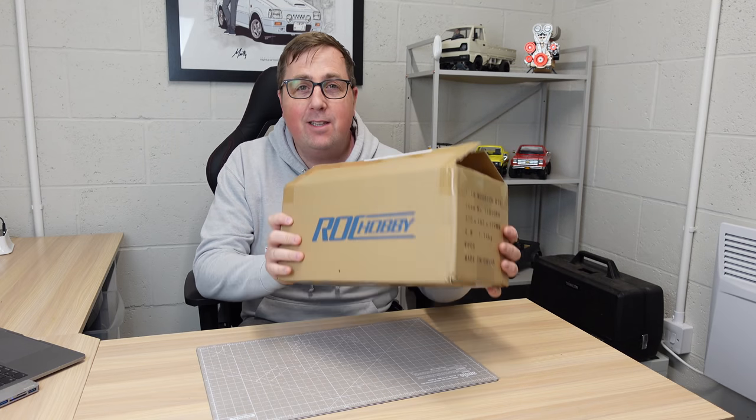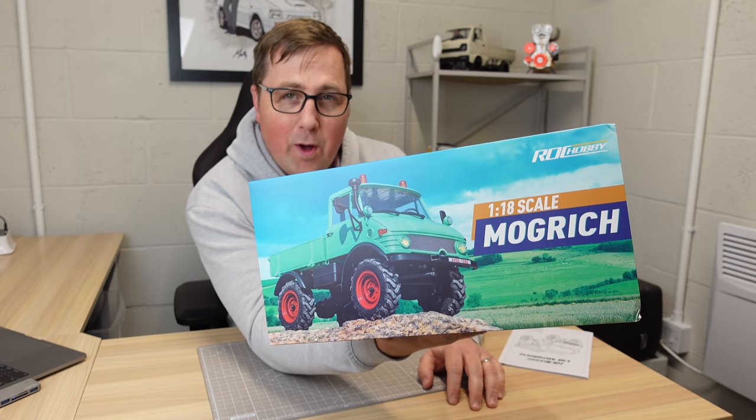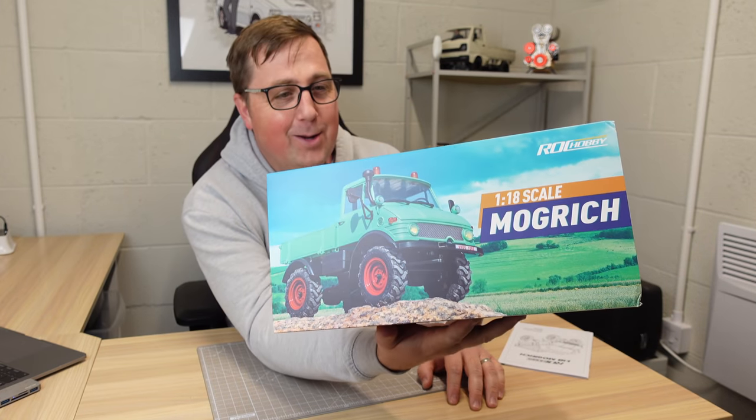Guys, we've got something new from Rock Hobby. This is the Mogrich — bit of a strange name, I know. It's a 1:18 scale Unimog. It looks really cool.